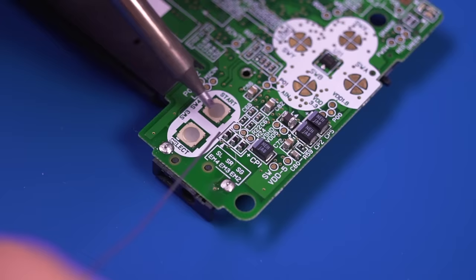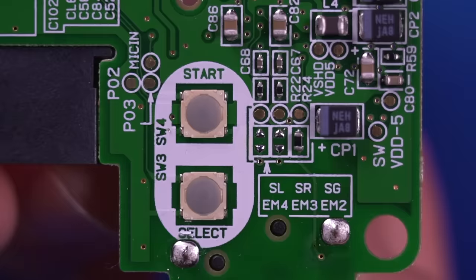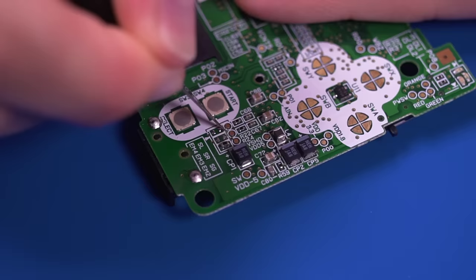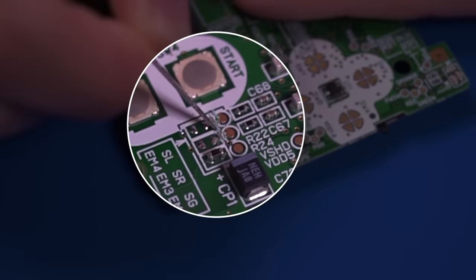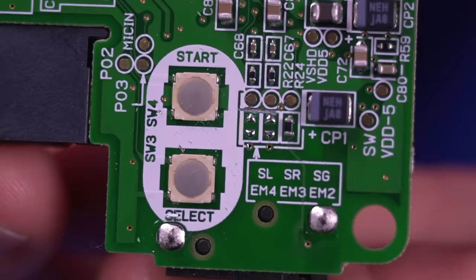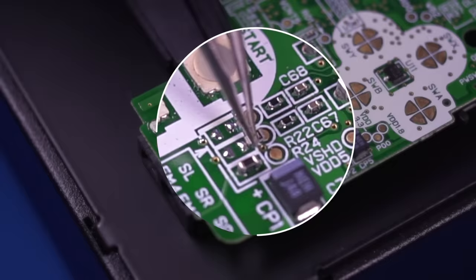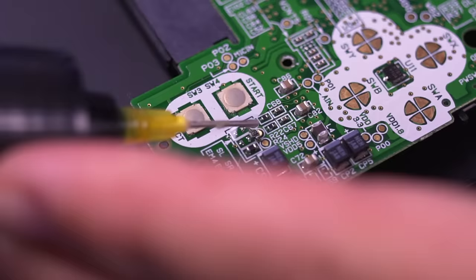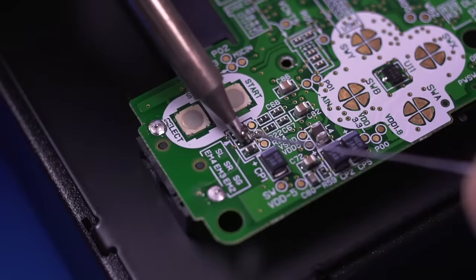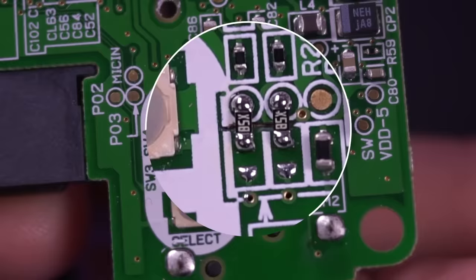Next, remove the two ferrite beads. Adding some solder and heating the pad should make quick work of them. Then carefully cut the traces between the top pads where the ferrite beads used to be and the adjacent vias above them. Use a multimeter to confirm the continuity has been severed. Now grab two of the 75 ohm resistors from the kit and solder them between the two points with the cut traces in order to bridge them. You'll need some flux, patience, and a steady hand to accomplish this.